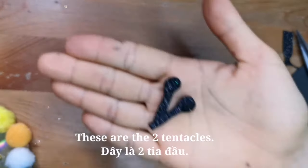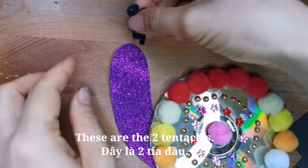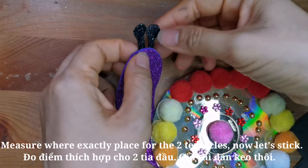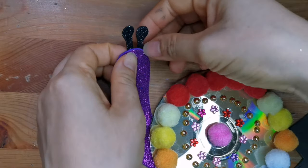These are the two tentacles. Now let's measure exactly where to place the two tentacles.